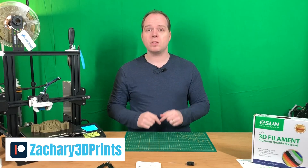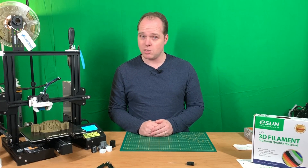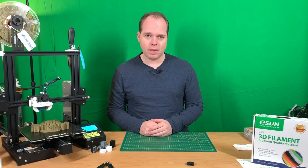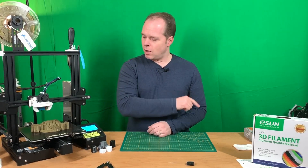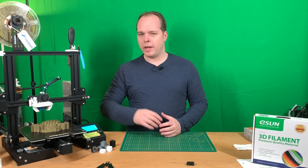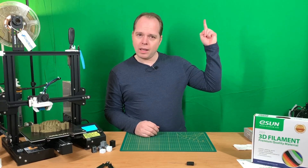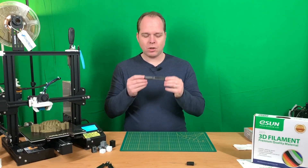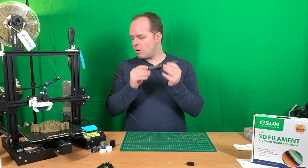You can also support this channel on Patreon — the link will be in the description. Last week I reached the 100 subscriber milestone, so I want to thank all my subscribers and do a giveaway. Last time I did an upgrade on my Ender 3 Pro, changing the main board to a BigTreeTech SKR Mini E3, and I was using this cordless precision screwdriver with some bits.